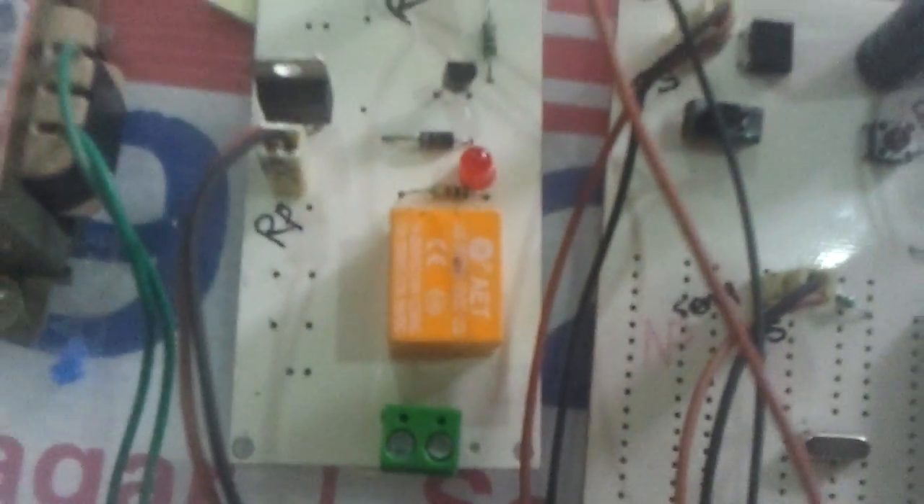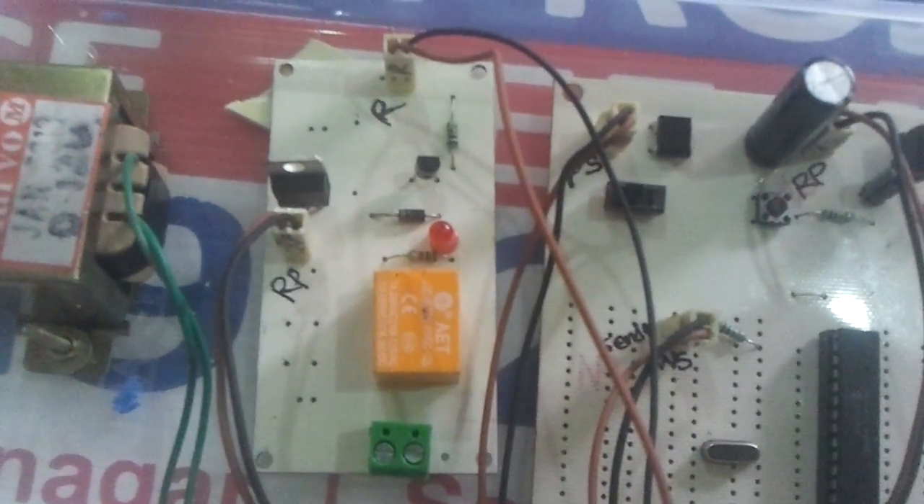Here we are making use of an electromagnetic relay, which will be used to turn on or turn off the AC water pump.